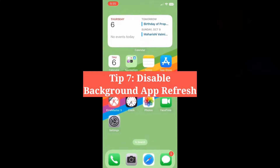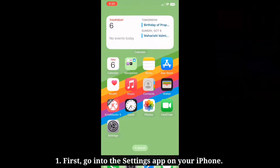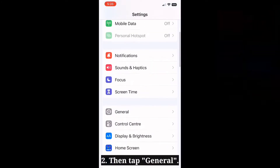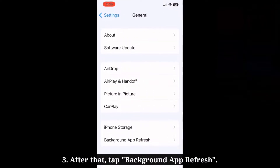Seventh tip is disable background app refresh. First, go into the Settings app on your iPhone. Then tap General. After that, tap Background App Refresh.